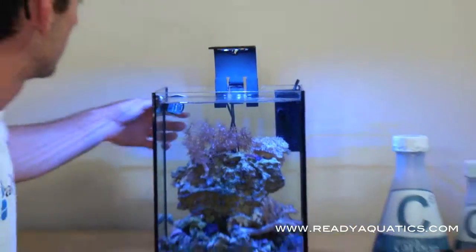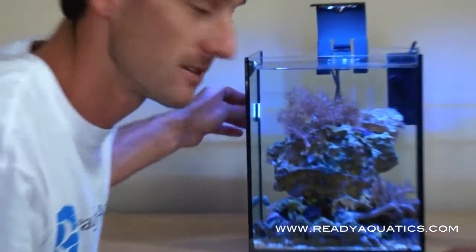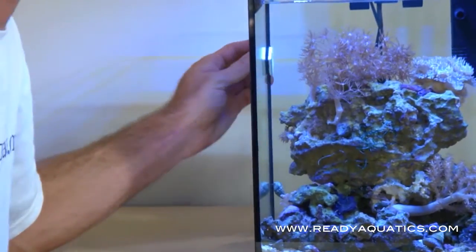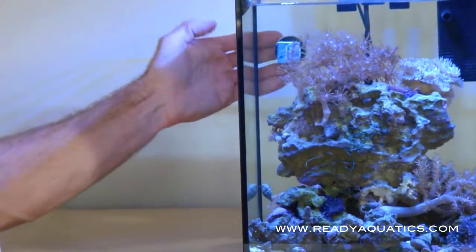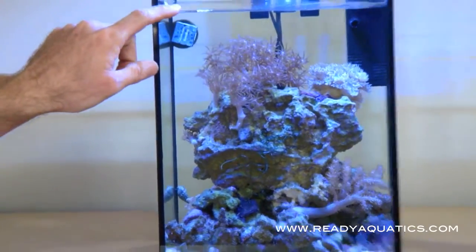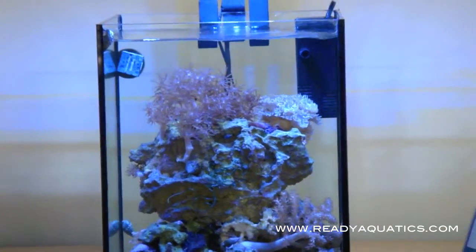We also have a Two Little Fishies magnet for nano tanks, which is also sold at ReadyAquatics.com. It's great for cleaning the glass without having to put your hand in, because if you put your hand in it will definitely overflow the tank. One of the main things you want to worry about is keeping the water level at the same height — a little bit of fresh water or DI water a day will keep the levels right where they need to be.